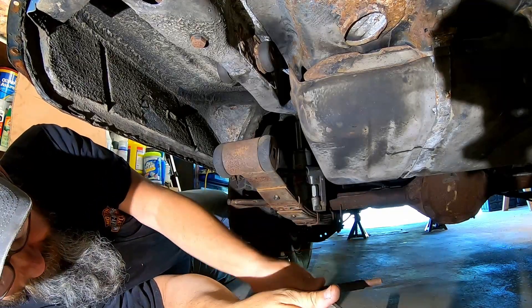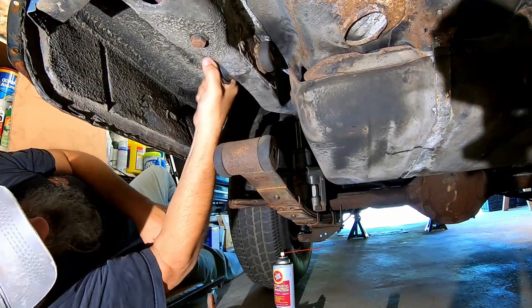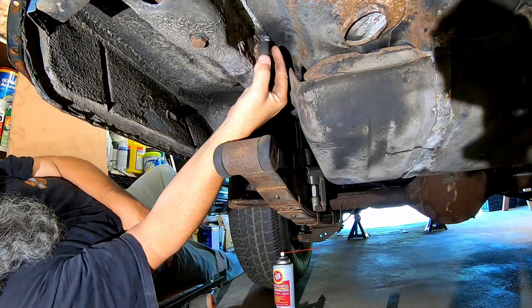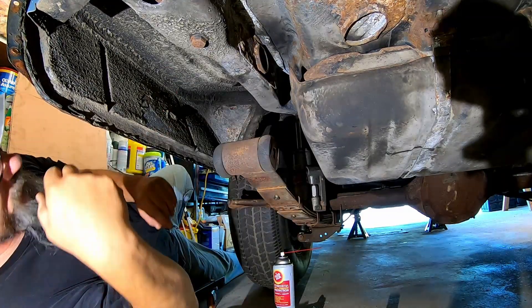Let me tell you what — I'm gonna put those newer bushings right up in there first. That's the hardest one to mess with. And if I do find the other bushings in the car or in the boxes I got, they're easier to change.